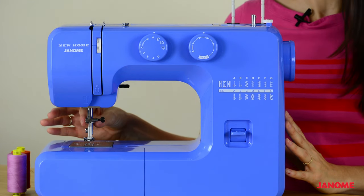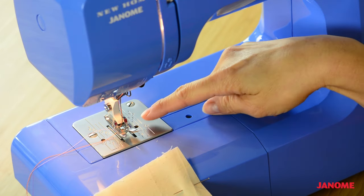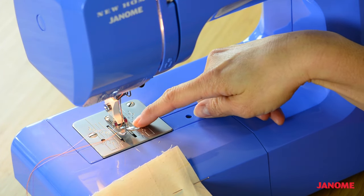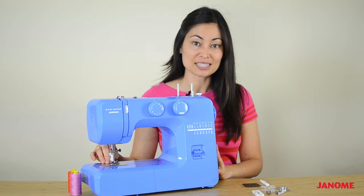Underneath your needle and your presser foot area, you have your throat plate. Your throat plate comes with several markings on it and those are to help you sew straight lines and to help you manage even seam allowances.